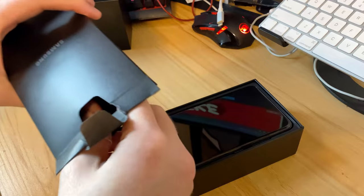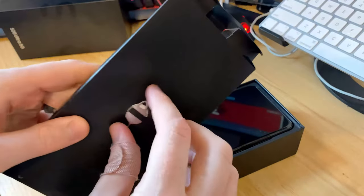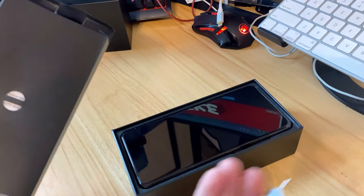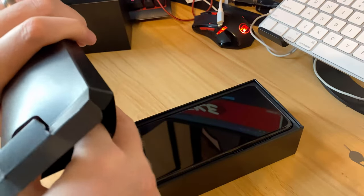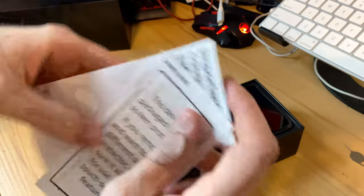In this one, unlike the Flip where there was an actual case included, we're definitely not getting a case. There's your sim card removal tool — I like that they keep including it although I have about a dozen of them now. Let's see what else we've got in here — looks like just papers, nothing else on the side.